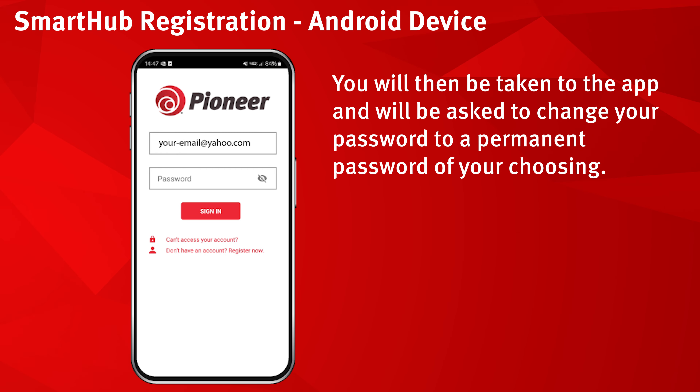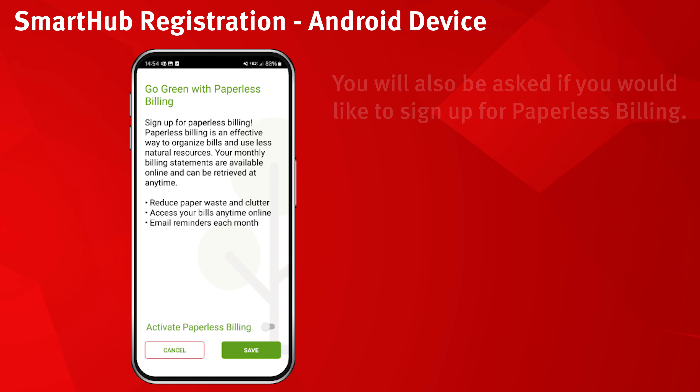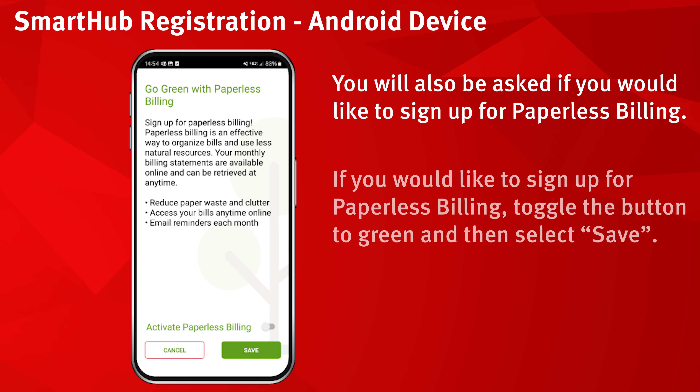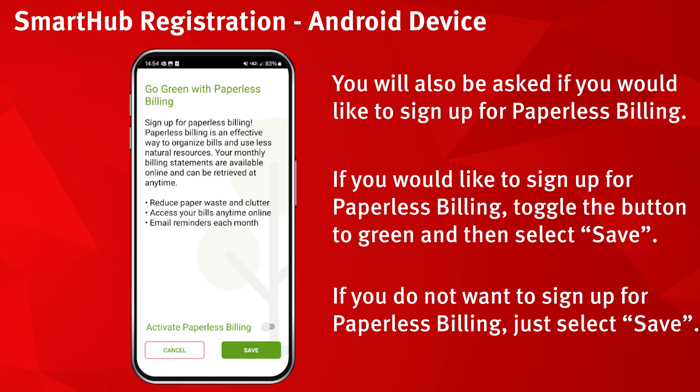You will then be taken to the app and asked to change your password to a permanent password of your choosing. You will also be asked if you would like to sign up for paperless billing. If you would like to, toggle the button to green and then select save. If you do not want paperless billing, just select save.